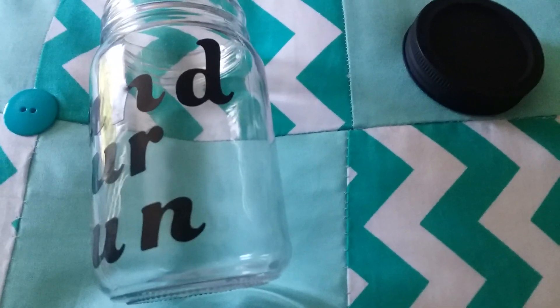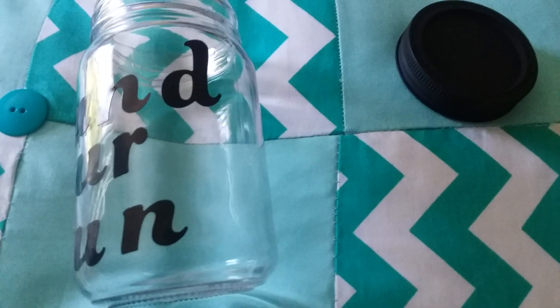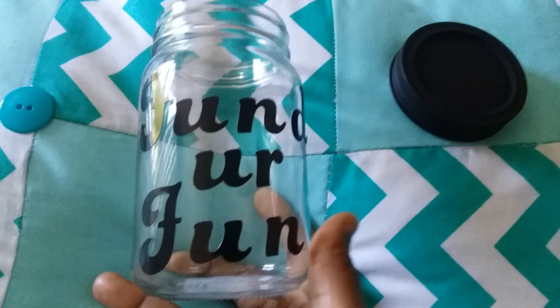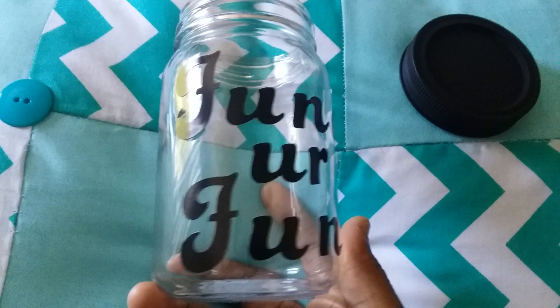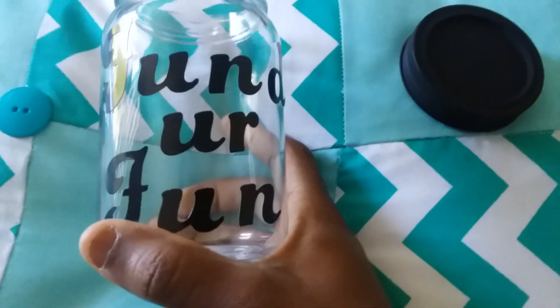Hey guys, how y'all doing? Happy 4th. So I'm just coming in real quick because I did a little fun DIY for the boys' piggy bank. Let's just go ahead and get started. So the last time I did my Dollar Tree haul,